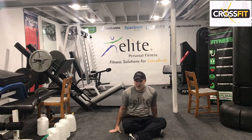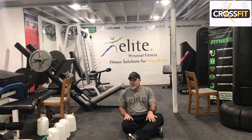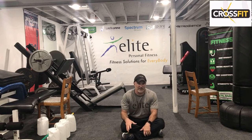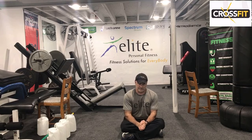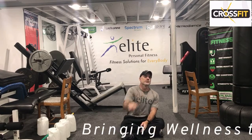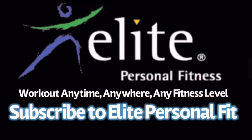Hey, that was pretty quick — maybe right at 30 minutes. A pretty good little workout. That's our CrossFit 21-15-10 routine with Elite. Hope you had a great workout. Thanks for joining — I'll be here tomorrow. Bye-bye.